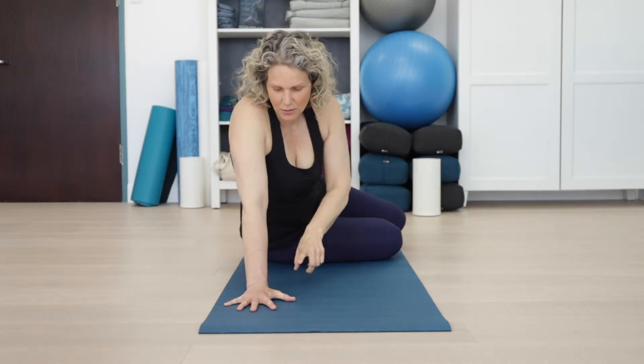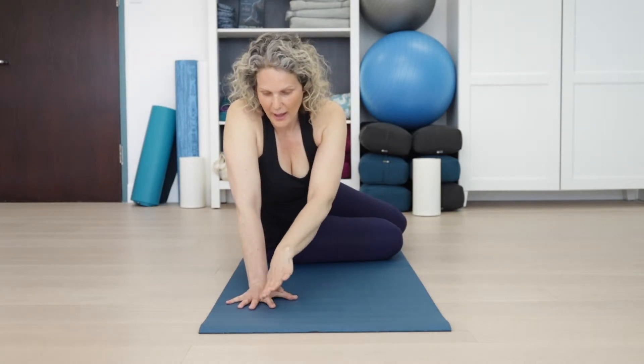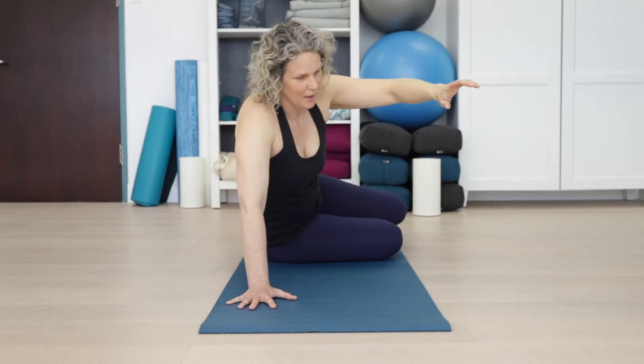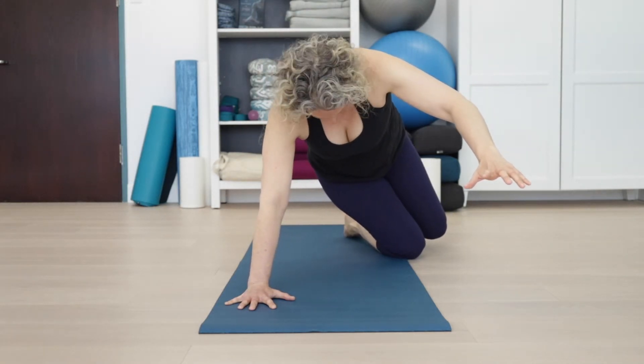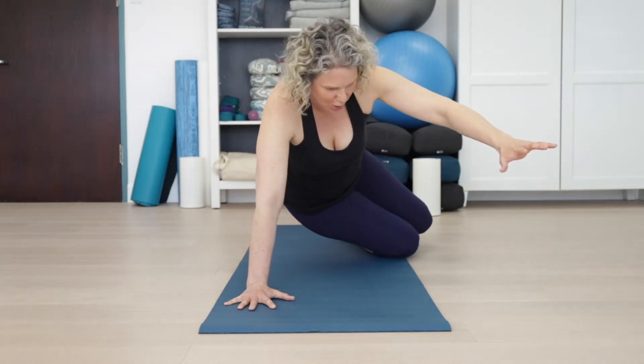You want to engage this whole hand — don't make it just a nothing thing. Spread the fingers, engage, and push down on the whole hand. Now you want to start the movement by reaching for something with this arm — reaching for a toy — and then coming up. I'm really still pushing into this hand and I'm up like this.